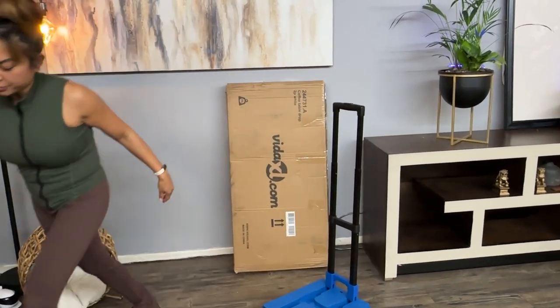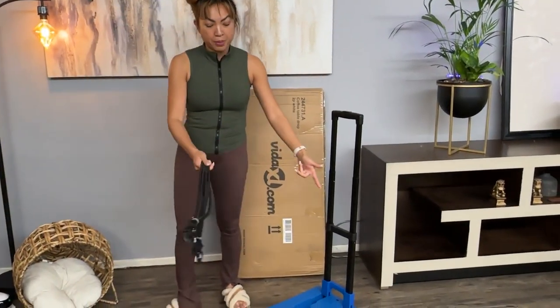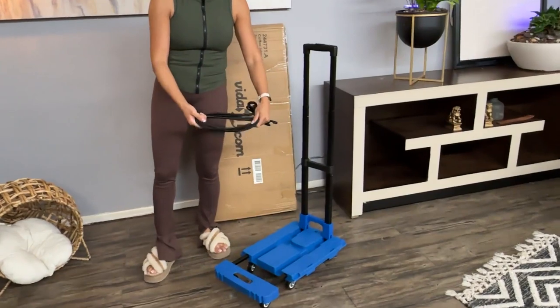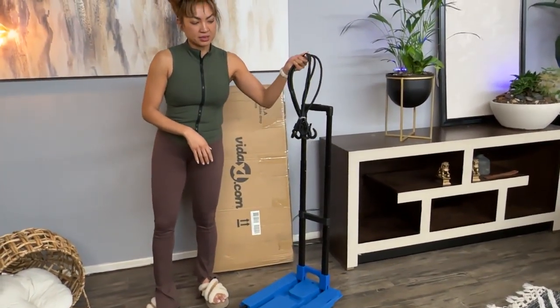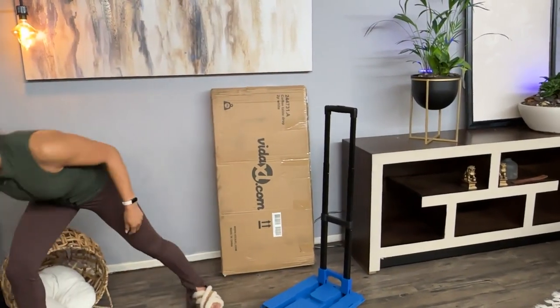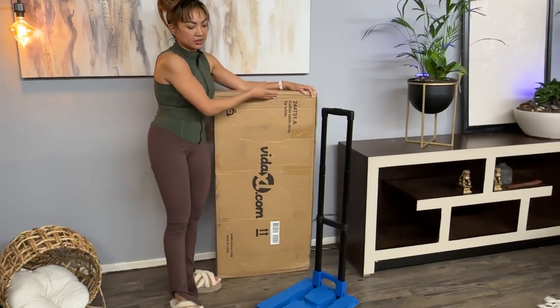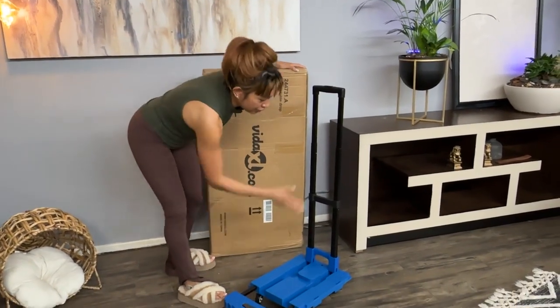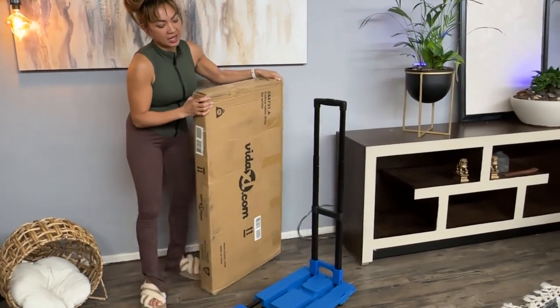I'm actually going to bring this to the camera, so even if you want to put a box and then strap it, you could just put all your groceries in or whatever you're moving — this makes it super versatile. When I was shopping for this, there were some with stoppers, but I actually like that it's flat like that.